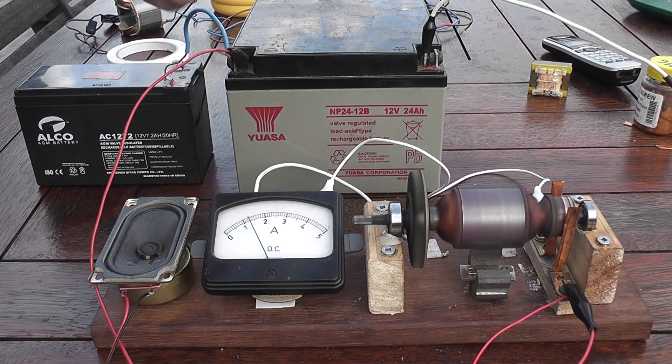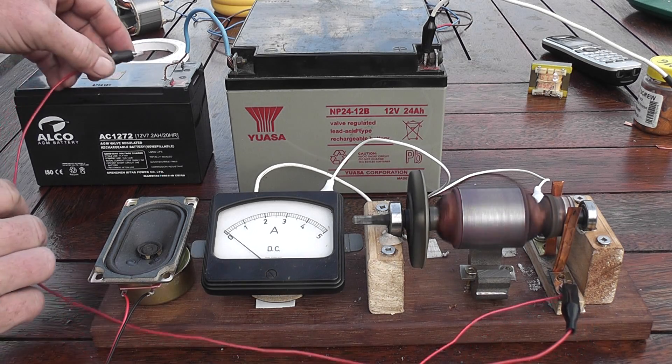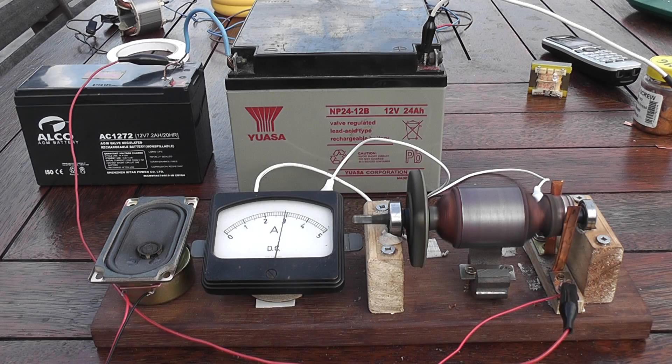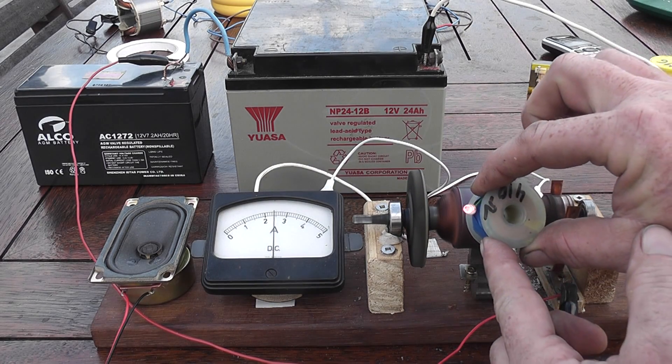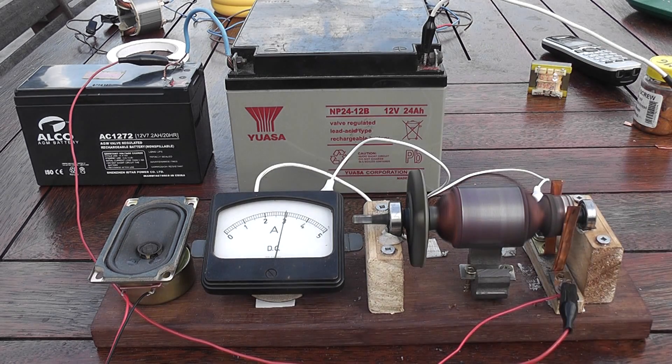I'm going to run it at 24 volts. We have good flux. This is the open DC motor with permanent magnets — at 24 volts, a bit more arching is visible.